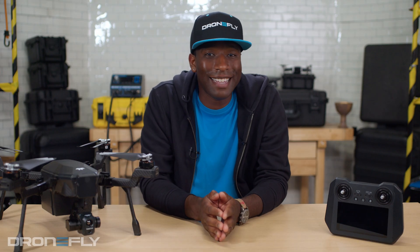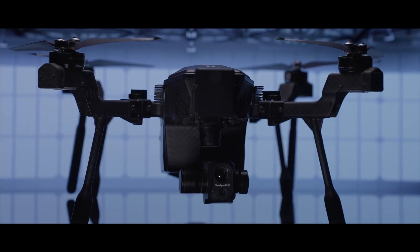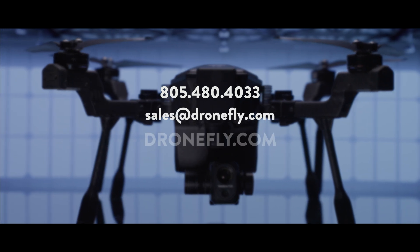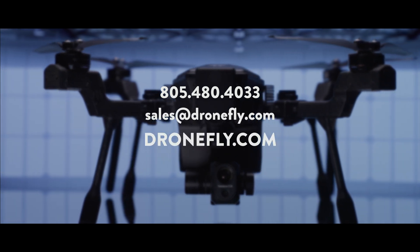As you can see, the Teledyne FLIR Cyrus is sure to shake up the enterprise market with its strong feature set and phenomenal price point. If you have any questions or need any help with purchase, give us a call, email us, or hit up dronefly.com and our experts can help point you in the right direction. That's it for now. My name is Daniel and I'll see you next time.